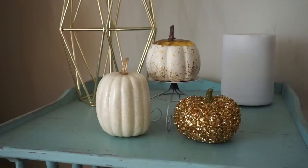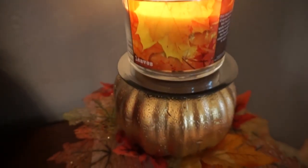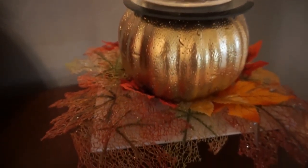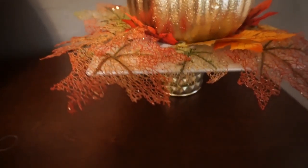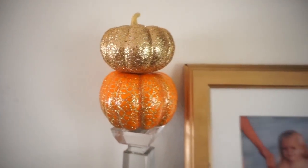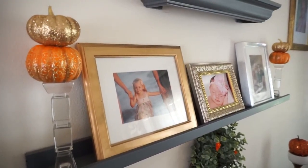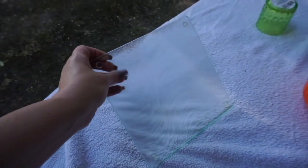Hey guys, it's Megan and welcome to today's video. I have some fall DIYs that I wanted to share — they are all super easy and they turned out really beautiful. Everything is from the Dollar Tree so it's also very affordable. Let's get started on these DIYs.